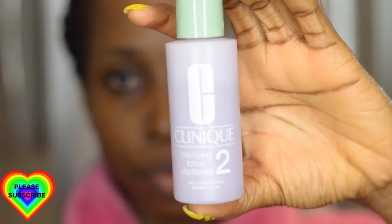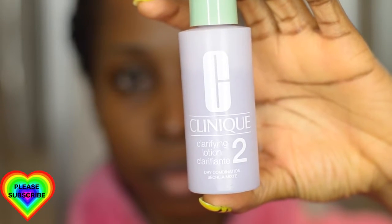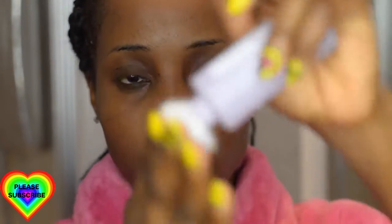Now I'm using cotton pads and the Clinique clarifying lotion, which acts like a toner for me. I use this to deep cleanse my skin after the whole makeup removal process — it gets rid of any excess product still lurking in my skin as well as tones my skin. I absolutely love this toner, but you can use whatever toner you have available, as long as you do what you can to get rid of any excess product in your pores.